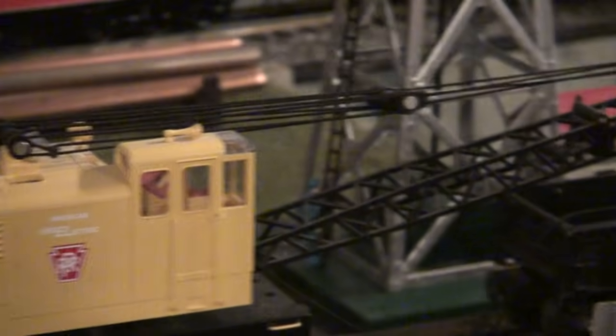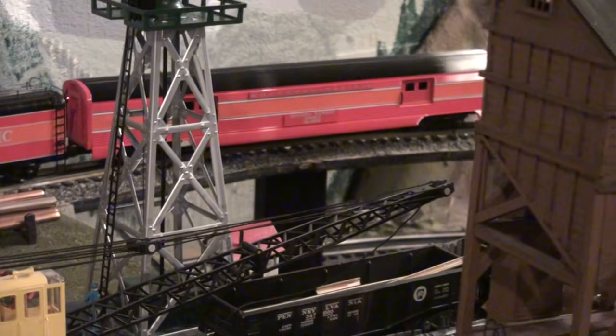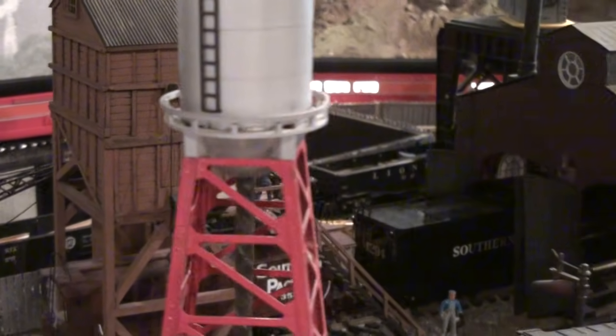I don't know if you notice in the background there's a pop-up here. So when kids come over they can stand back in there - there's a stand for them to stand on - and the trains go around and they love being back there. We take a lot of pictures of kids back there.